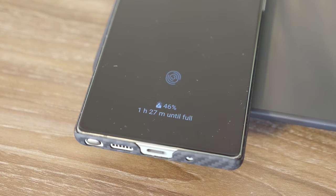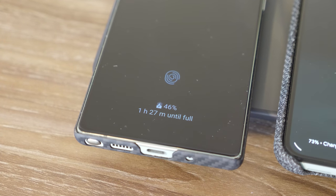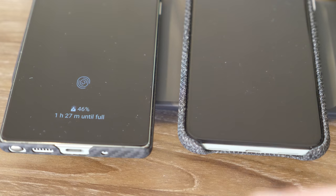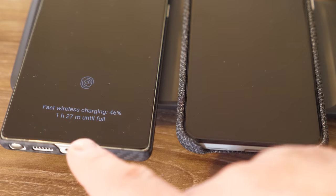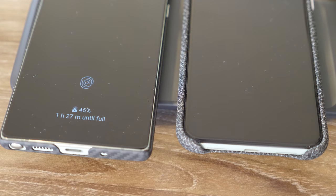Let's see if the time adjusts if I put down another device. Here the Pixel is saying it's at 73% and going to take three hours until it is charged, where the Samsung phone is charging much faster. After removing and replacing the Pixel, it's still showing an hour and 27 minutes until it's full. Charging times are going to vary depending on what device you have — if you have anything before a Galaxy S10 you're not going to have as fast charging, and it also doesn't support the LED dimming feature.